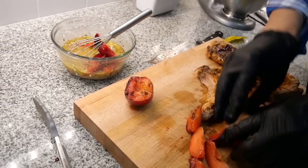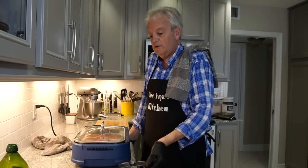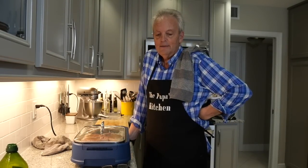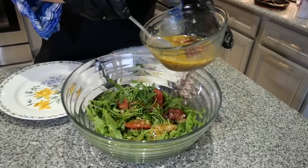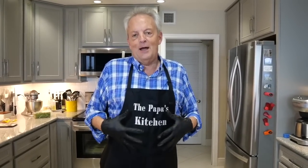Obviously he loves his cooking. Hi everybody, it's the Papa with you and it's the middle of my week — a Tuesday night. I'm getting ready to make a very easy middle-of-the-week meal. I've been on a diet, and the black apron helps — black always helps.